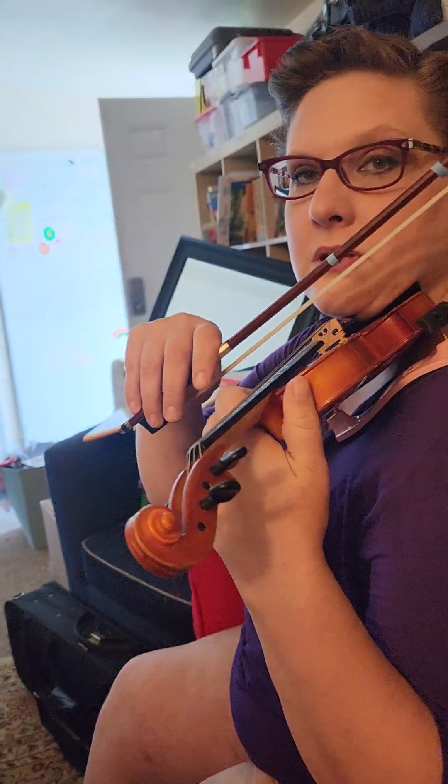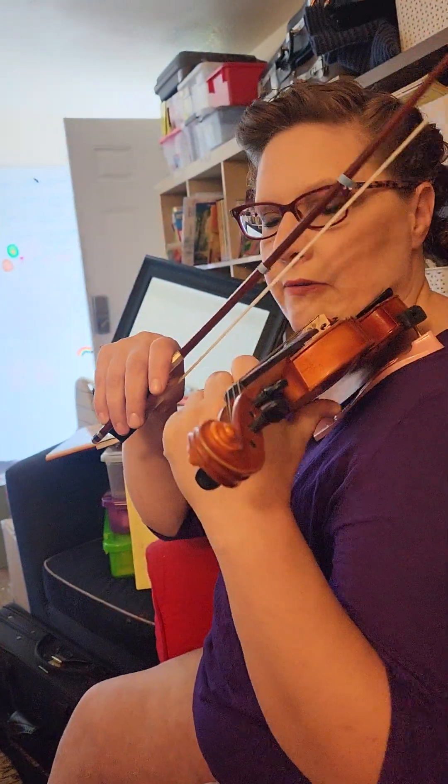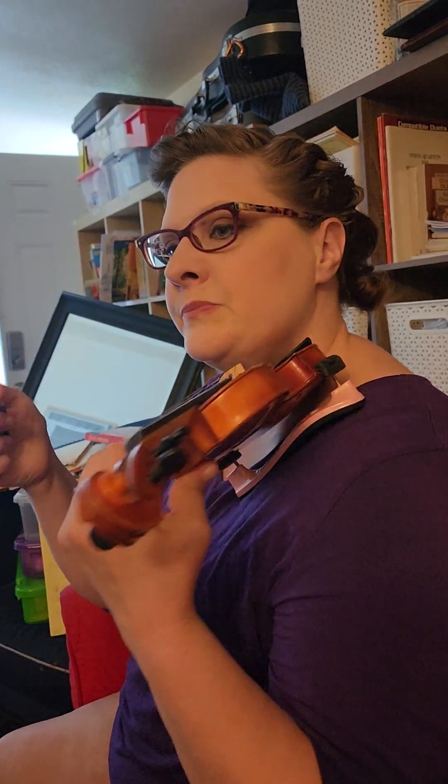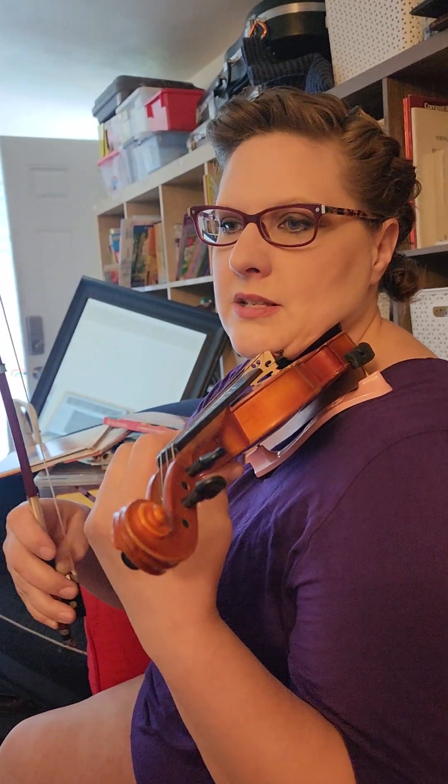That sounds difficult. Well, the first thing we need to do is get the shapes of the cake. You can't frost it until it's cut into the shapes. So in music, what we're going to do is look at these five notes that we're going to practice, and we're going to figure out which strings they're on.